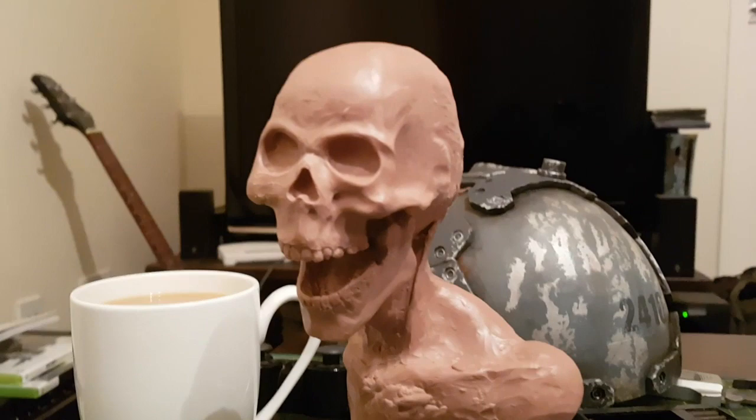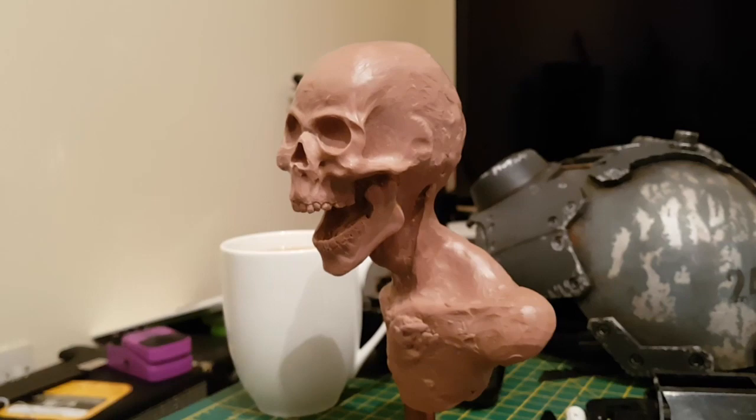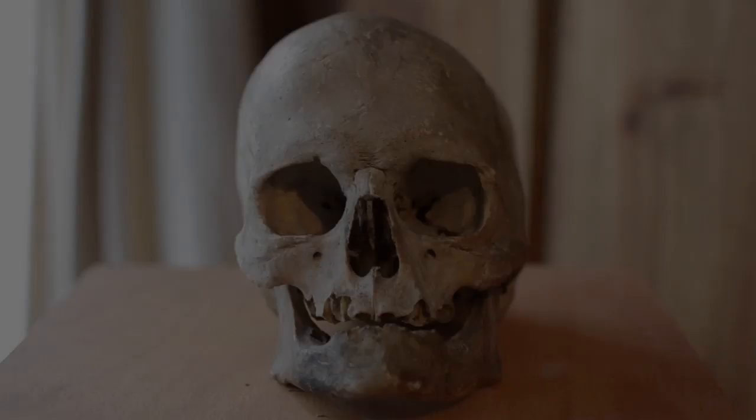I had a go at doing a skull a while back for my zombie video, and I thought that one came out okay, although it did look a little bit cartoony. So I want to try and do something that's a little bit more anatomically correct this time around.